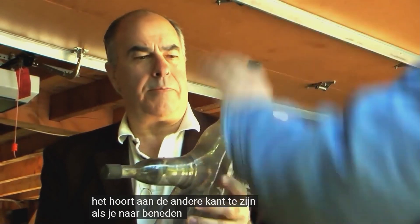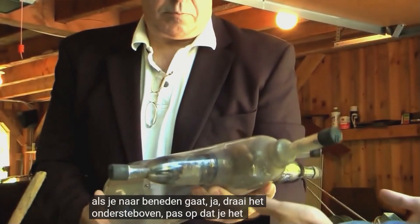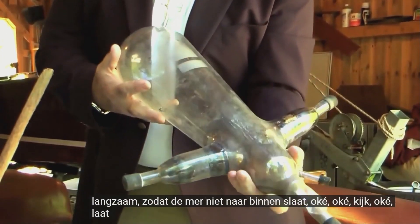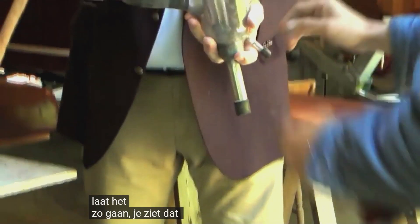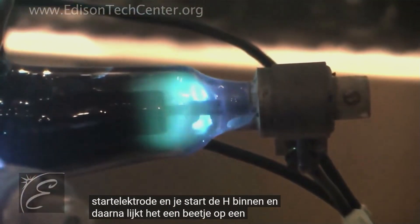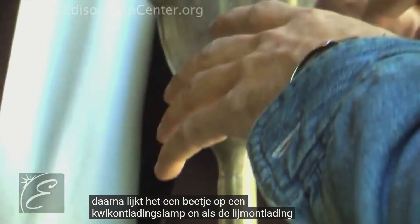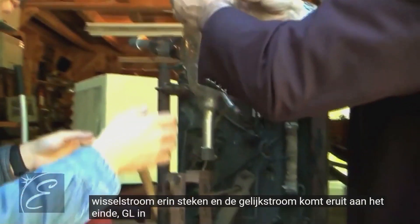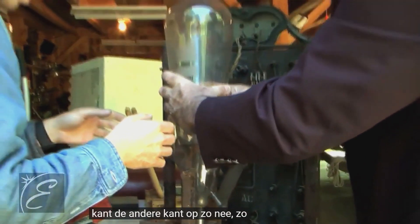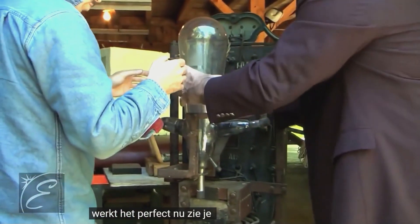Turn it upside down, just be careful not to drop it — go slowly so the mercury doesn't slam. You see this is the starting electrode. You start the arc on this side, and then it's a little bit like a mercury discharge lamp. When the discharge starts you could put the AC in and the DC would come out.